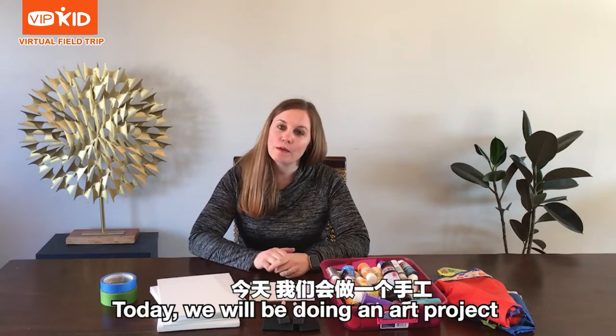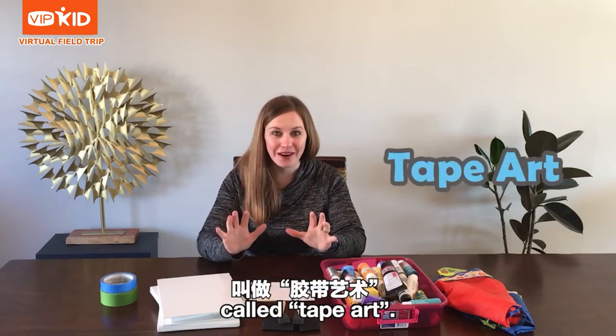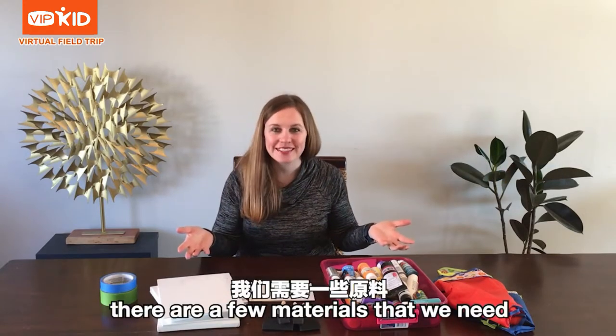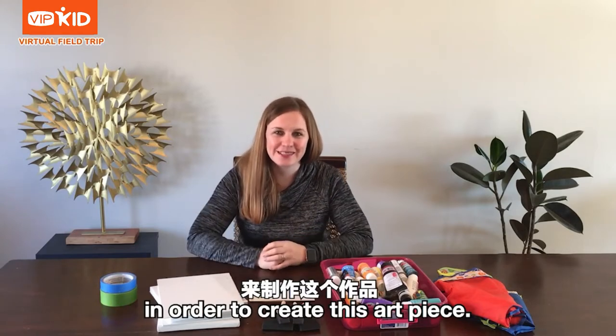Today we will be doing an art project called tape art. Before we begin, there are a few materials that we need in order to create this art piece.